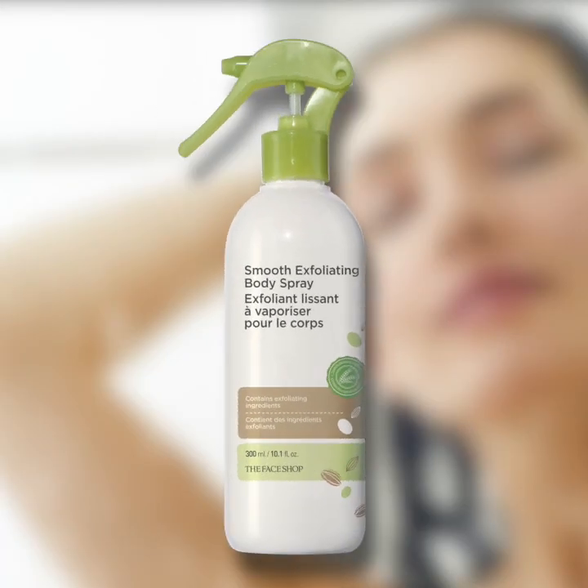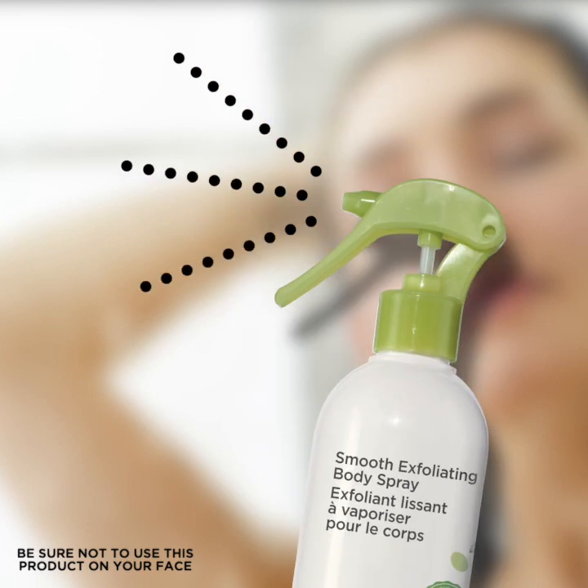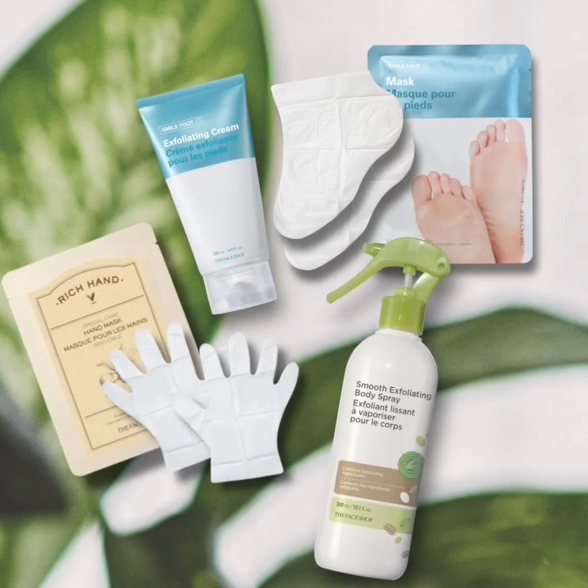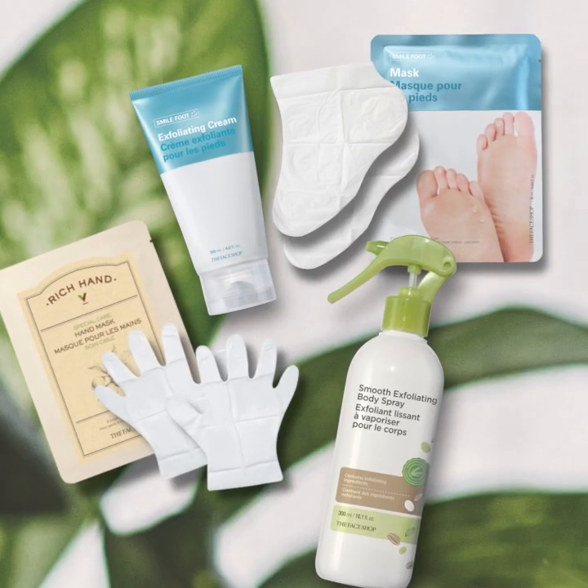The spray is best used in the shower. Shake the bottle well before use and spray evenly onto your body. Gently rub in and rinse off thoroughly with warm water. Take the opportunity to give back to your hands, feet, and body while making life beautiful with Avon.